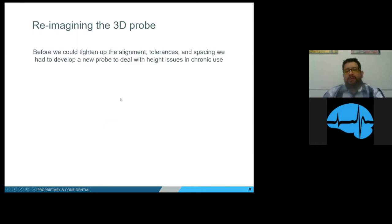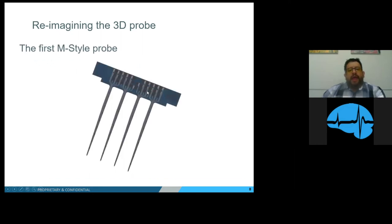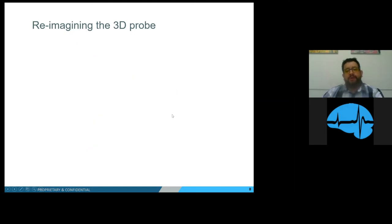Before we could tighten up the alignment tolerance and spacing, we had to develop a new probe to deal with the height issue for chronic use. So we developed the first M-style probe. The A-style probe had a back end of up to five millimeters, but with this new M-style probe we reduced the back end to just half a millimeter in length. Now that we had the M-style probe, we needed a holder to hold the probes in perfect alignment and perfect spacing, so we developed the Matrix Array platform — with a plus or minus 4-micron tolerance side to side and between probes.